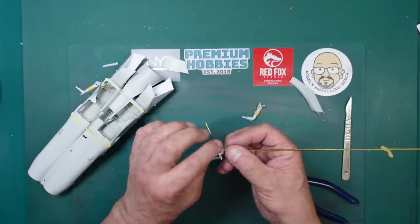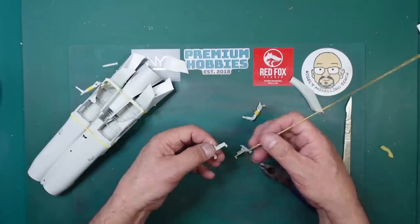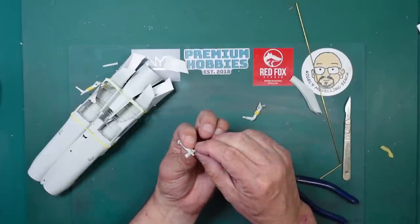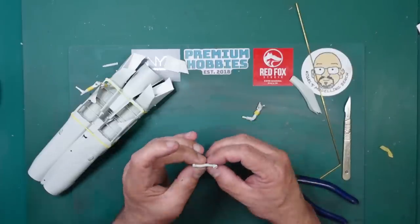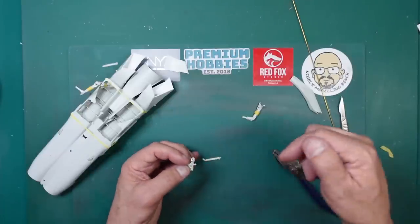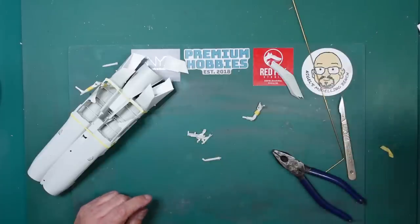I can bend that so it goes inside there - it needs to be bent a little bit more. I'm not going to talk about angles and degrees because this is about improving a plastic model. The best way to do this is going to be to scrape it out so we can get that in there. I don't think I can get a drill directly down into there - I may see if I can clamp this together and drill it out.